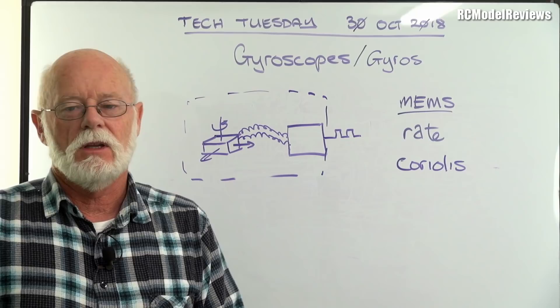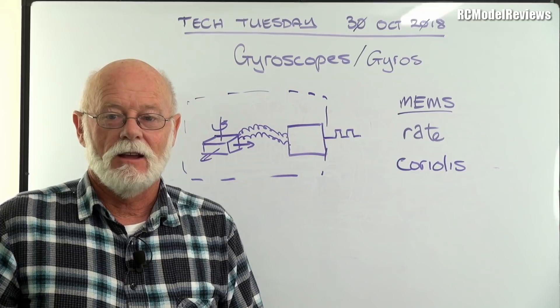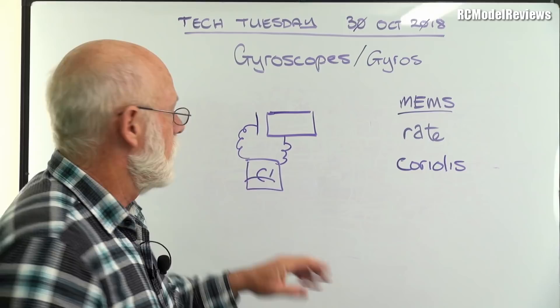There's another type of gyro I want to talk about. We'll probably never see them in our models, but they're a really cool piece of tech. It's called a laser ring gyro. But just before I get to that, I forgot to mention one important thing — drift.